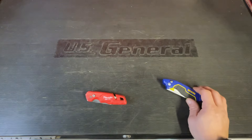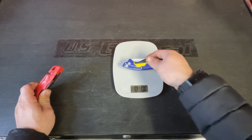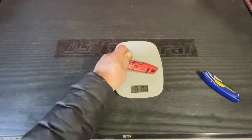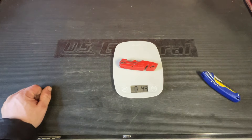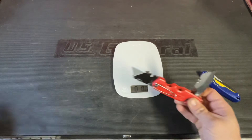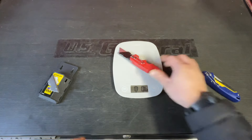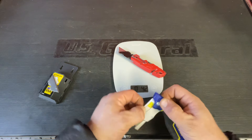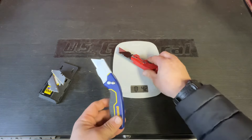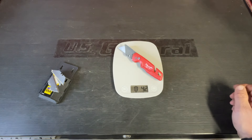It's very similar. Let's do the weight. The Irwin's coming in at 5.3 ounces. The Milwaukee is 4.9 — a little bit lighter. That's with a full set of blades, and they're all the same Stanley American blades, fresh with no grime. Take the extra blades out, just the one in the chamber: Irwin is 4.6, Milwaukee is 4.2 — yeah, a little bit lighter.